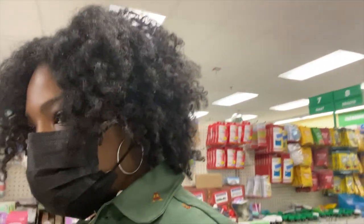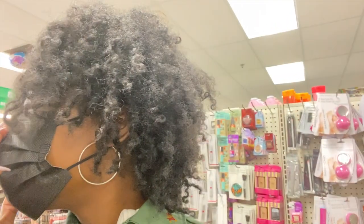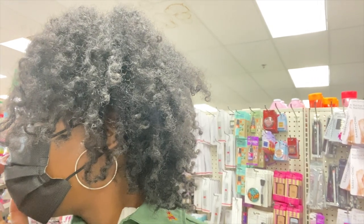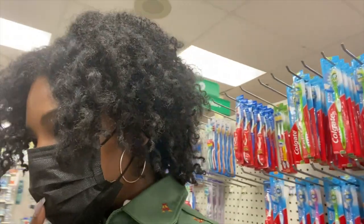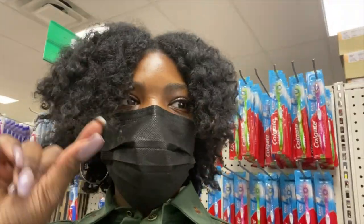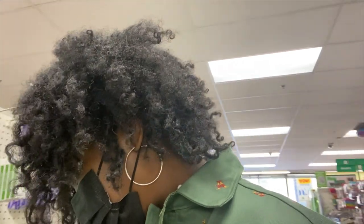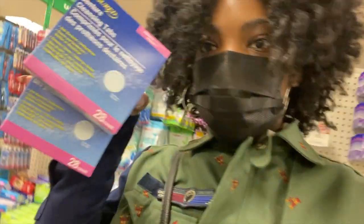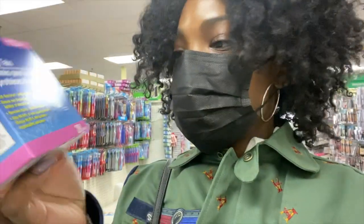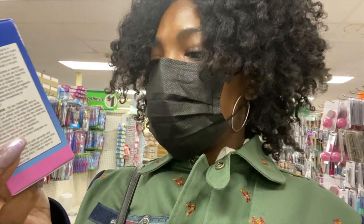I don't see the folding toothbrush so I'm just gonna get an extra travel toothbrush. I'm also gonna get these denture cleaners — I'm gonna get two packs. It's antibacterial, cleans and deodorizes, removes stains and kills 99.99% of odor-causing bacteria.